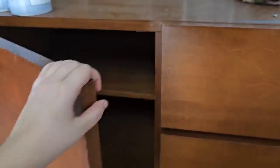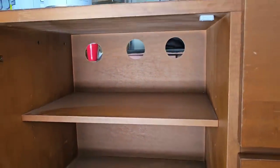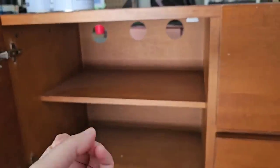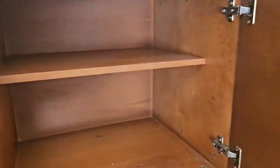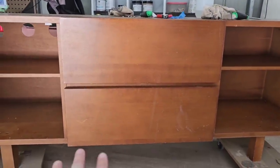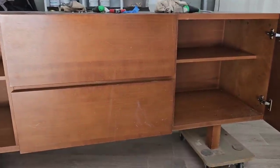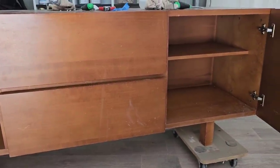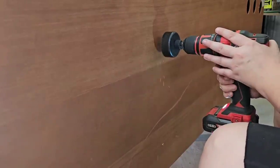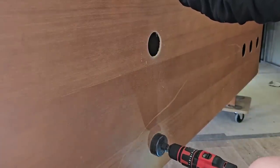Before I go any further or even bother cleaning the inside - you'll notice on this side there are holes in the backing board, probably to allow airflow for like AV radios or something, but there are none on this side. So what I'm going to do is allow for power cords at the very least, in case someone wants to use this as an entertainment station - DVD player, gaming consoles, anything like that. They can run the cord through the back without making a mess. So I'm going to put a couple of holes in - just one on the top and one on the bottom.